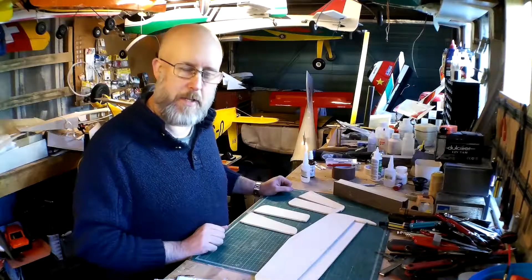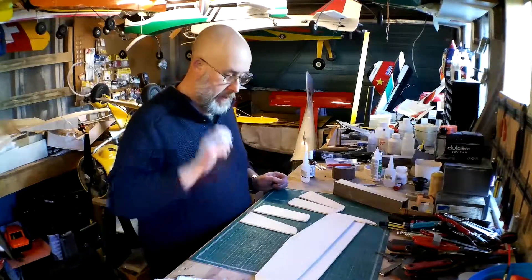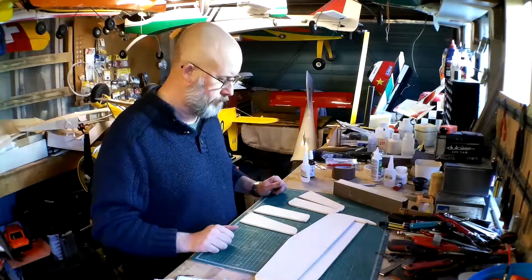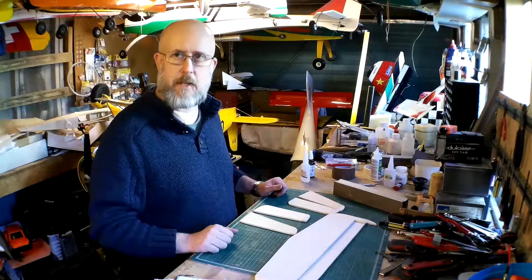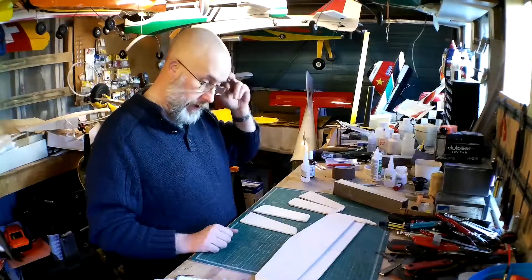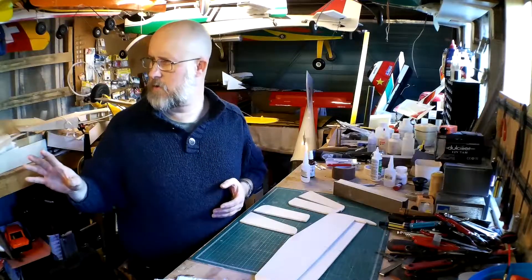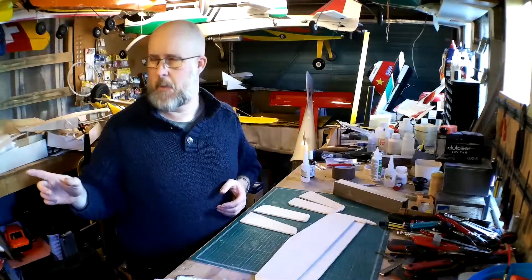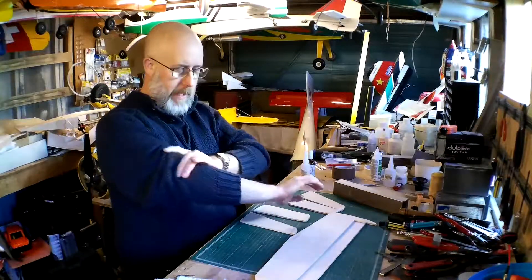Hi guys, welcome back, Nick Reeves here. This is the build of the two Ben Buckle Novices. In this video, or this part of the build series, we're starting to look at the tailplanes. The fuselages are all just about covered — I've just got the hatches to cover on them, so now I need to look at the tail end.